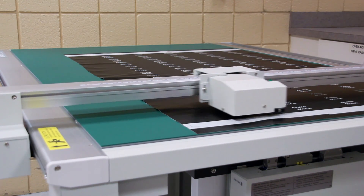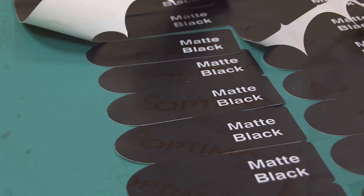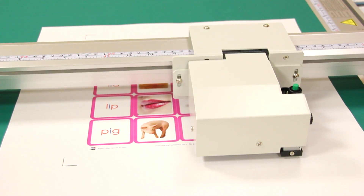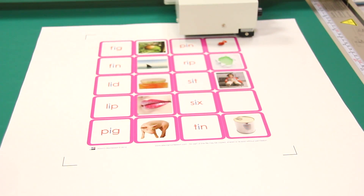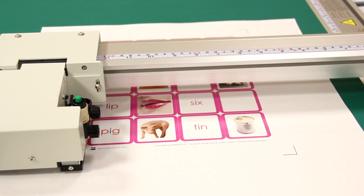At Advantage we use the FC 2250 for our swatch book production. It allows us to die cut perfectly registered swatch books. The plotter will detect and cut printed materials, and ARMS allows the plotter to correct for slight sizing changes and media skew on the fly.